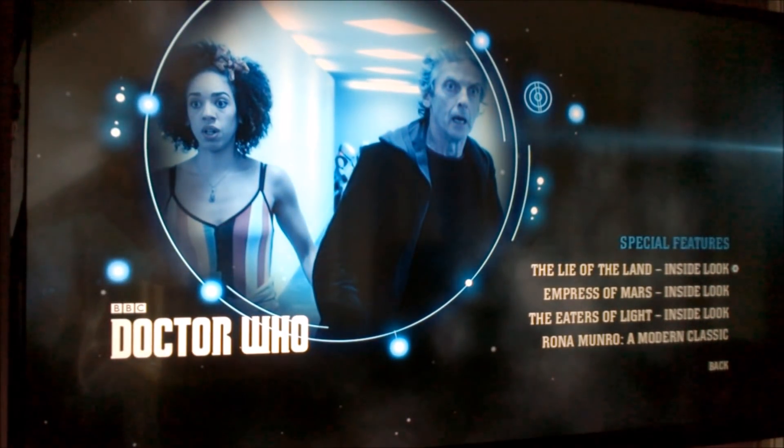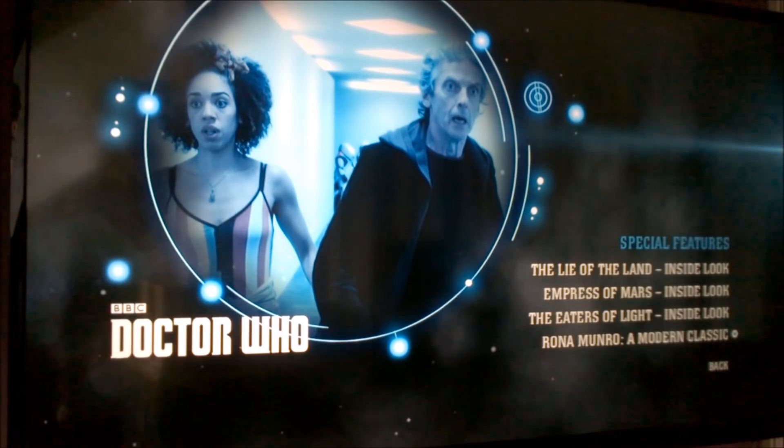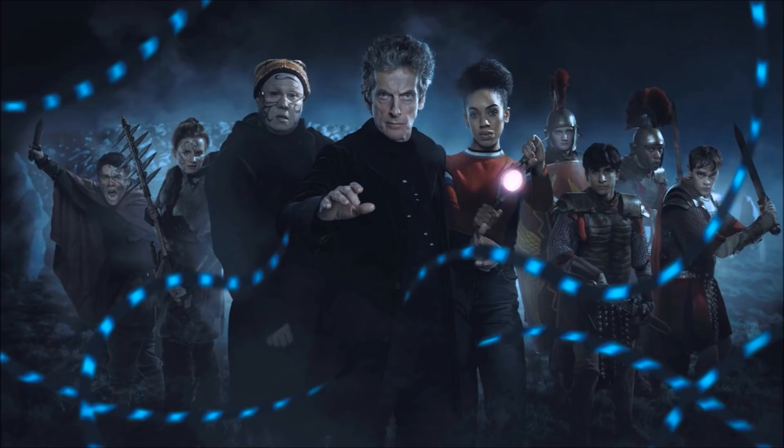Disc four special features — and we're still looking at that image from Smile for some weird reason. This time around we get the inside look for Lie of the Land, Empress of Mars, and Eaters of Light, which are all available from the official Doctor Who YouTube channel. However, we also have a little documentary about Rona Munro, which I do think is exclusive. It is quite nice — it's been really nicely directed. There are a few segments filmed at the Doctor Who Experience along with flashback sequences to Survival, of course the last ever classic Doctor Who story, which is by far Rona Munro's more superior Doctor Who story. It's nice to see how she came up with the ideas and a bit of behind-the-scenes.